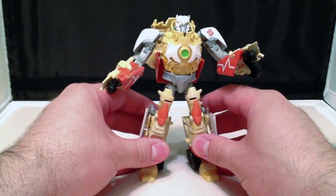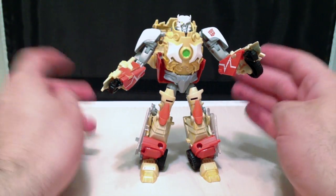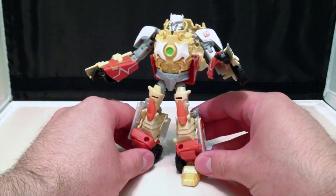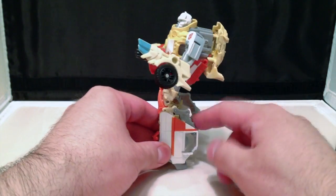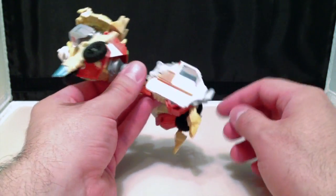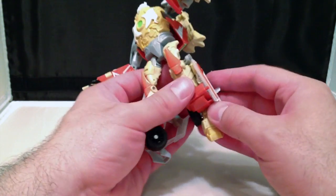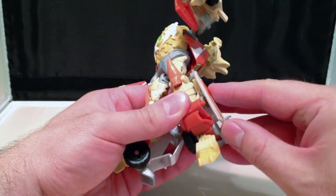Now, many of you might remember that I had a problem with my original Deluxe Class Ratchet, where the panels — the back panels for the ambulance, or the windscreen for the ambulance — did not peg into his legs. Well, I'm happy to report I do not have that problem, and that's because there are little tabs,